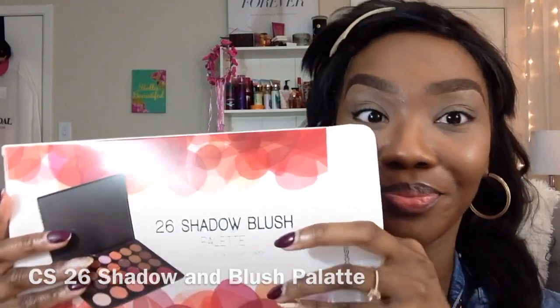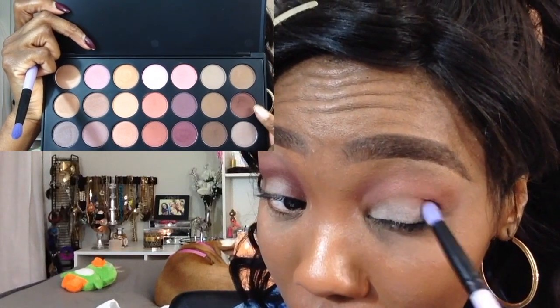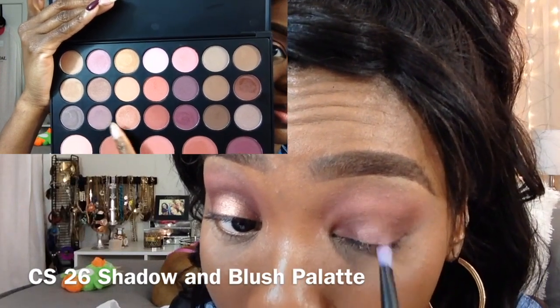The brush I just used was the medium blender brush. I also want to talk about this palette I'm showing you — this is the Coastal Scents 26 eyeshadow and blush palette. I absolutely love this palette; I purchased it with my own money, they did not send it to me. It has all the colors I like and the blushes are amazing. I 100% recommend it. I will leave the link and pricing for both the palette and the brushes down in the description box.